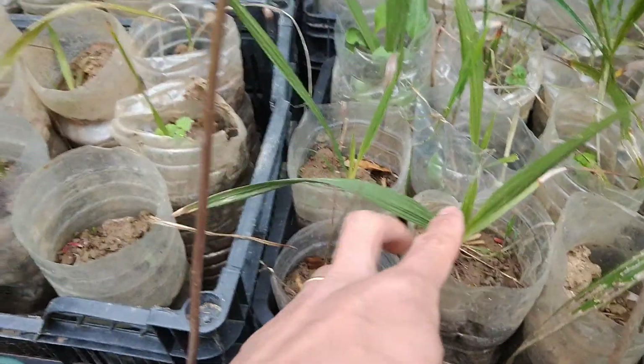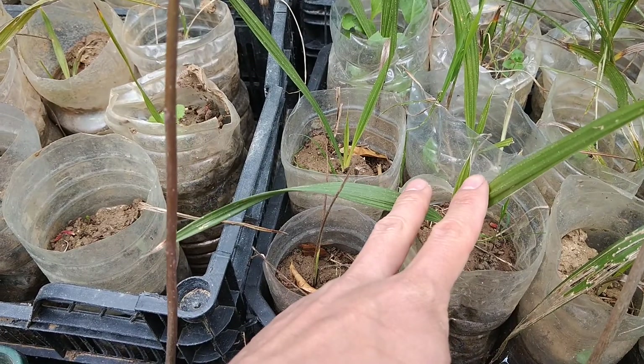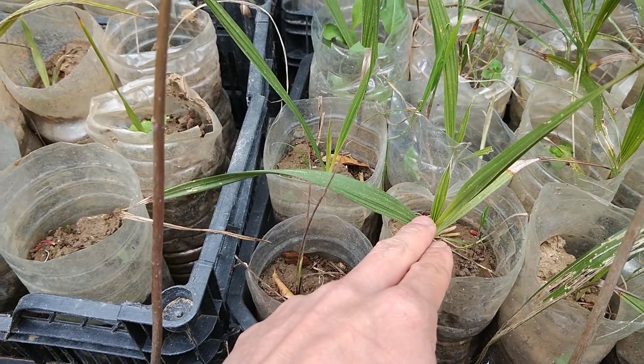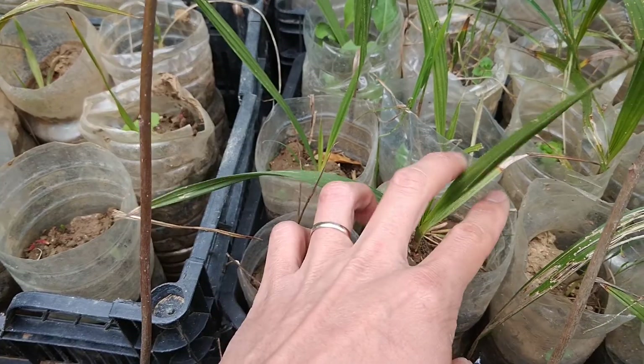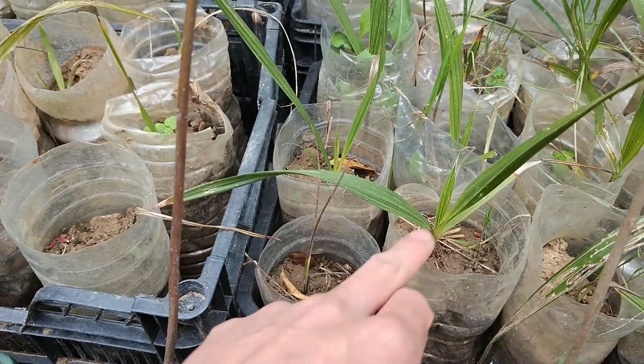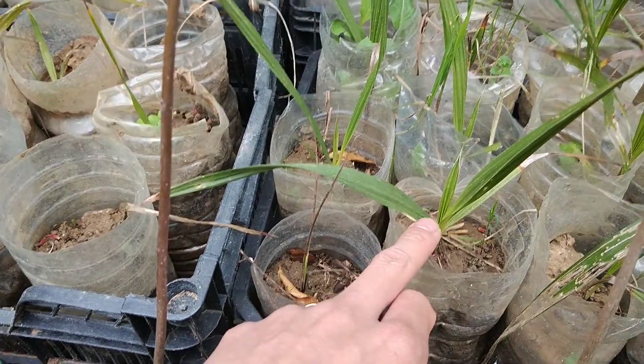So from the seed to be exact, about one year and four months — because it grows very slowly in winter, but now as it warms up it grows faster. This is one year.